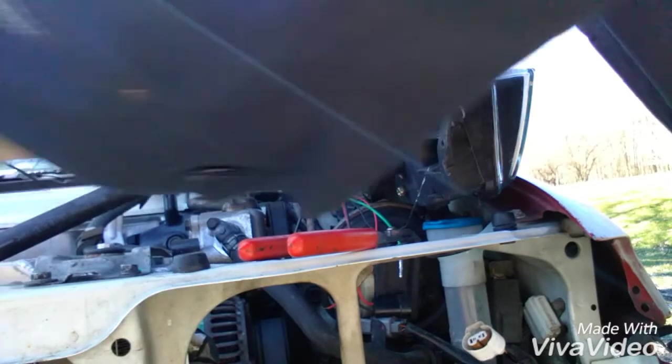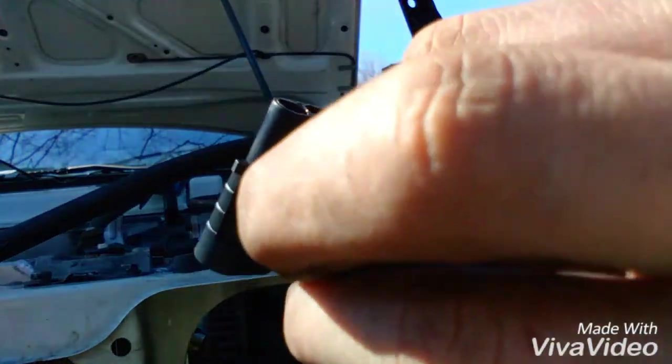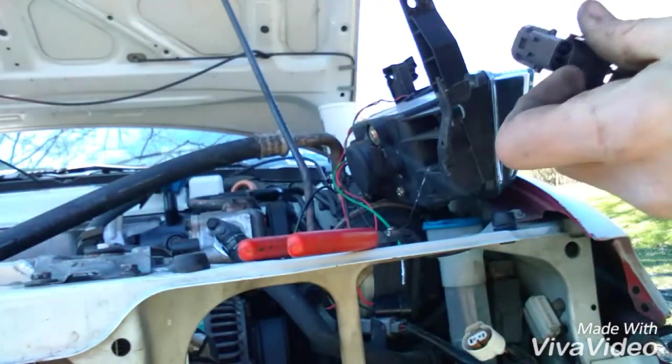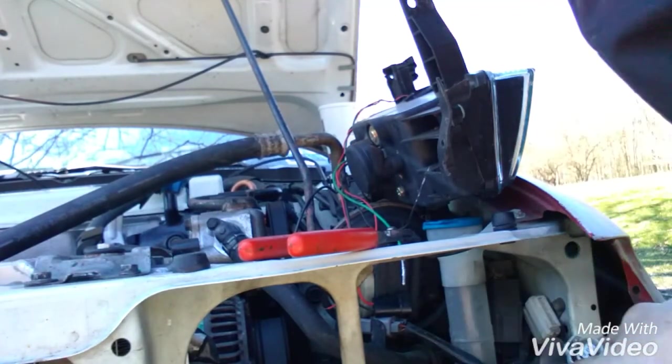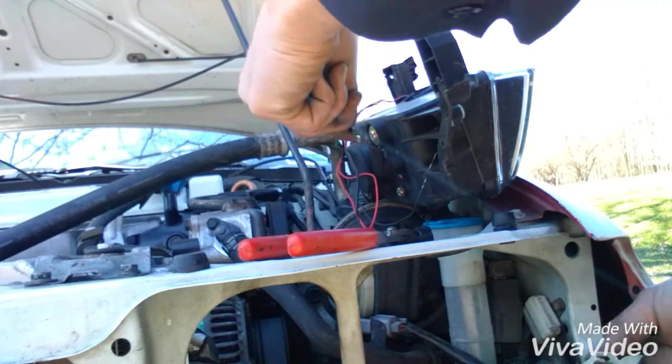Now, before you put your wires and your A and B port on this — make sure you match it up with the way it's going to plug in.